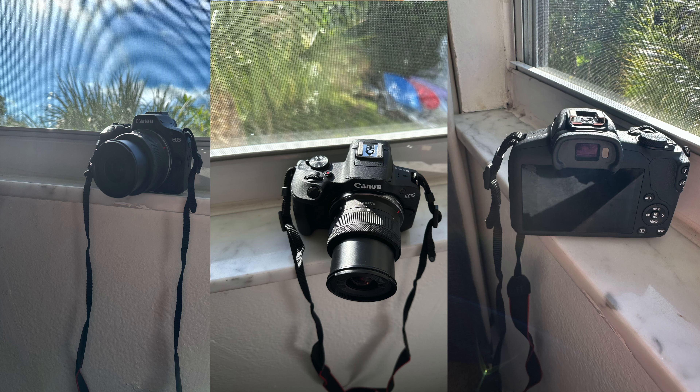Hi guys, it's Leanne here and today on my channel I'm going to be reviewing my Canon EOS R100. I'll have good pictures on the screen as well as videos of what I'm talking about. This is well worth my money in my opinion — it depends on what you're looking for. I'm looking for both a good photography camera for thumbnails, selfies, and good pictures, and I was also looking for a camera that films in 4K.